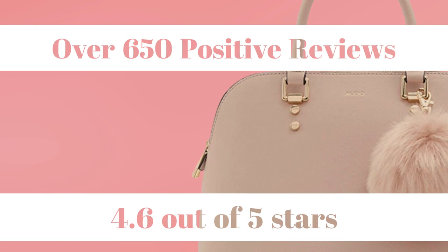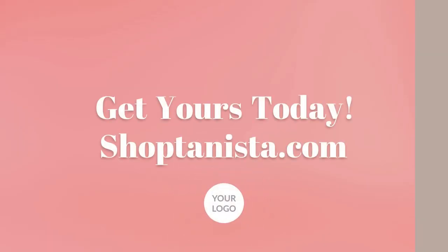It can't get any better than that. What are you waiting for? Get yours today by visiting shoptenista.com or going to the description box down below and clicking the direct link to our Amazon shop.